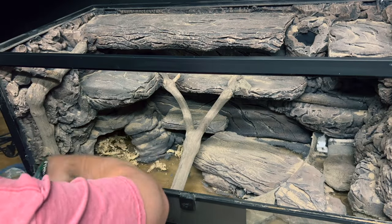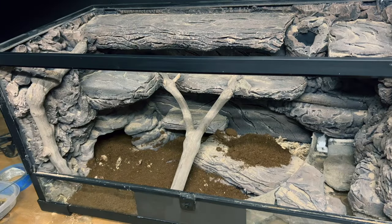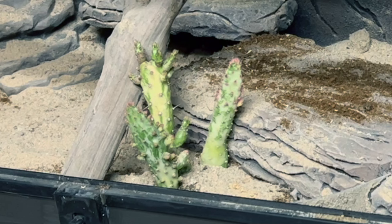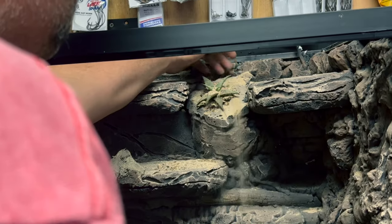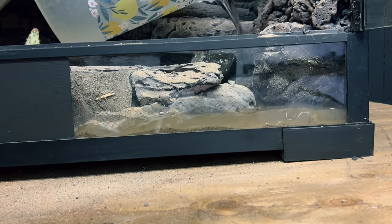Now time to add the base. I used sphagnum moss, cocoa fiber, and topped it off with sand. I put a cactus in, but I'll later remove it. Then I filled it up with water to make sure the waterfalls work.